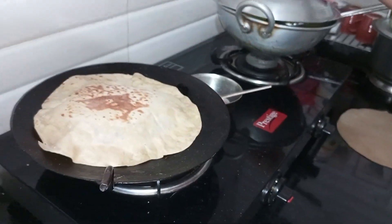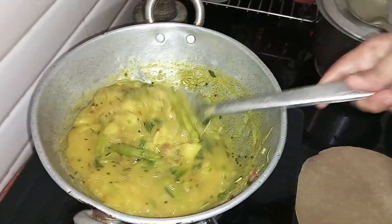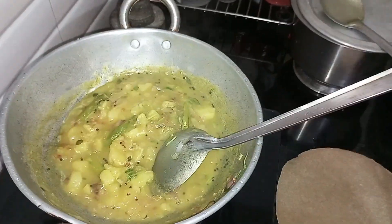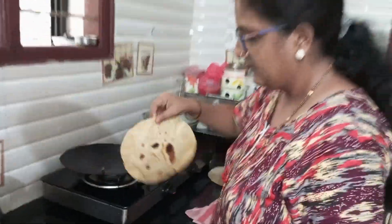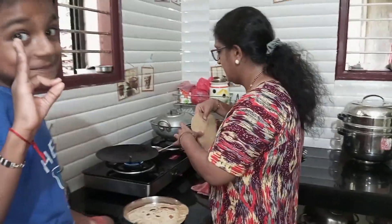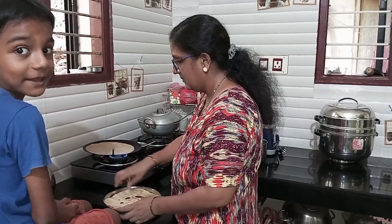Put the chili pepper in. It is made for 60 rupees a package. This is ready for 60 rupees.